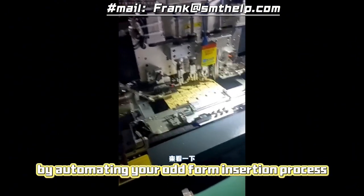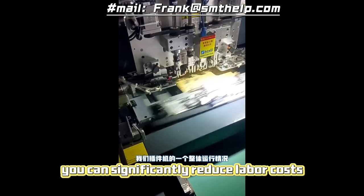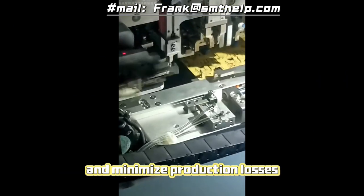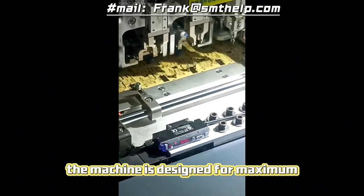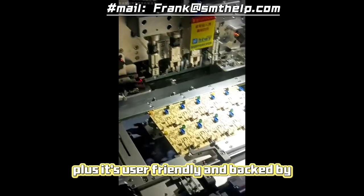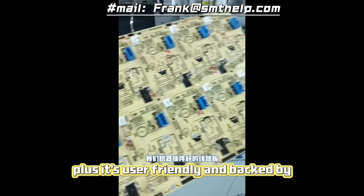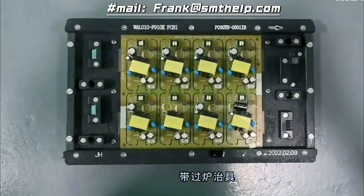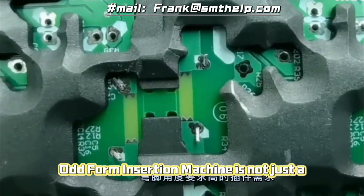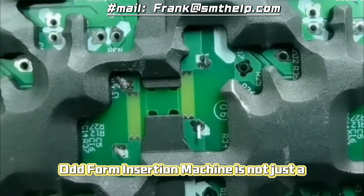And let's not forget about the cost savings. By automating your odd form insertion process, you can significantly reduce labor costs and minimize production losses. The machine is designed for maximum efficiency and minimal downtime, further maximizing your ROI. Plus, it's user-friendly and backed by comprehensive global support, making it an investment you can rely on.